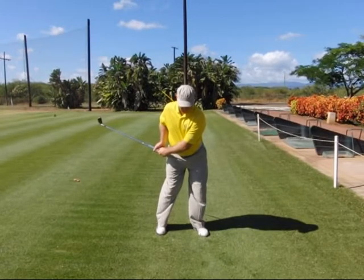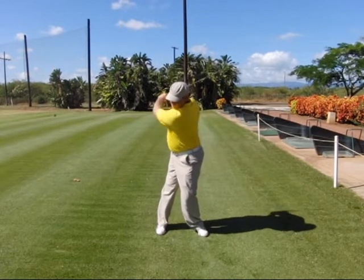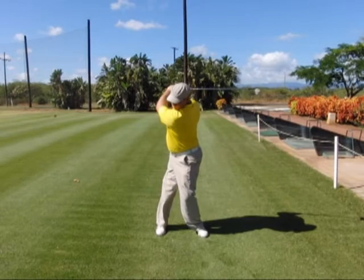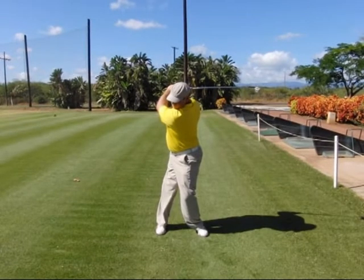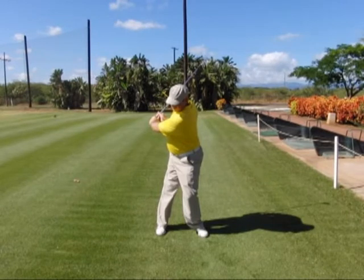Step three is going to be to pivot back in a front anchor manner keeping everything connected together. Step four will be to fold the right arm up to the top of the backswing maintaining your front anchor body alignments. Step five is going to be to reconnect the right arm to the right side of the body with your elbow staying back behind the seam line of your shirt.